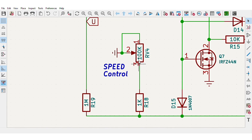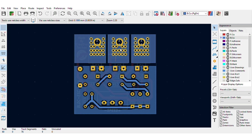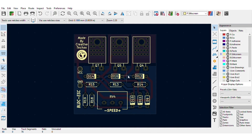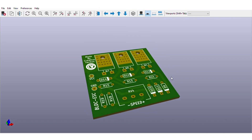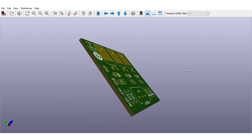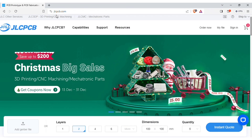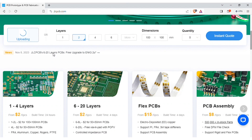For easy assembly of the circuit, I converted the schematics into a PCB, and the PCB is going to look like this. You can download both the circuit diagram and PCB files — the link is in the video description. To manufacture this PCB, visit jlcpcb.com, where you can add the Gerber file I provided.